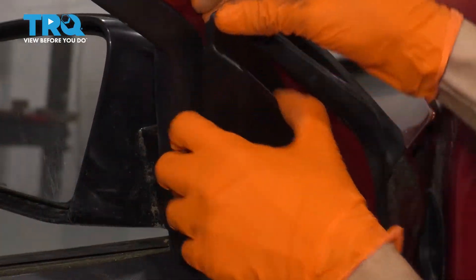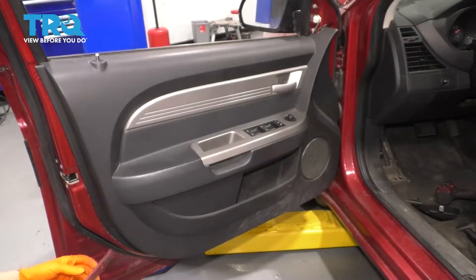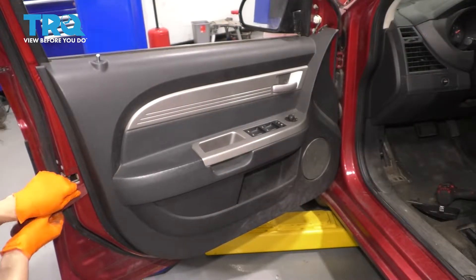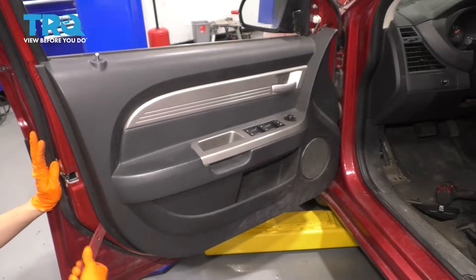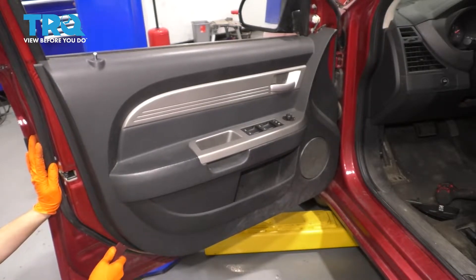At the top right here, there's this corner piece that you can just remove. Now with the plastic trim tool, I'm going to sneak the tool behind here and just pop the clips off of the door panel.